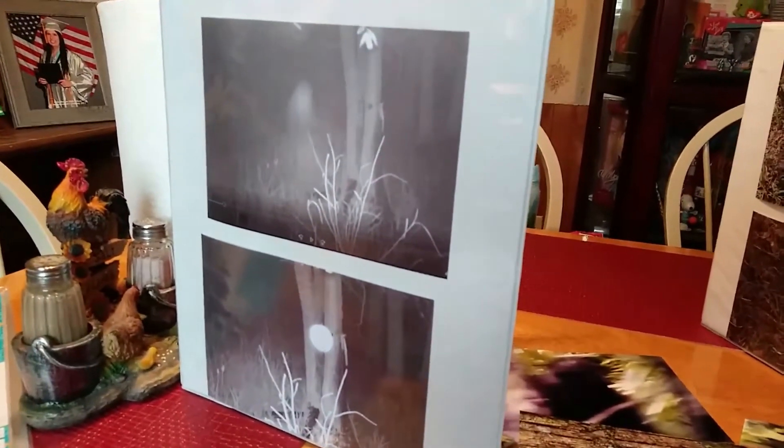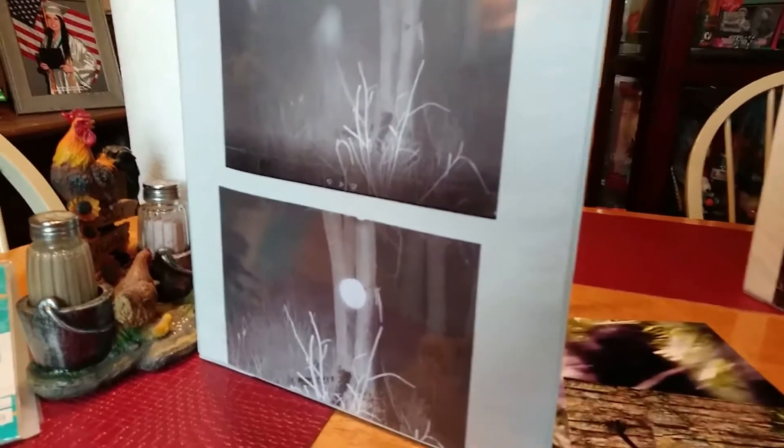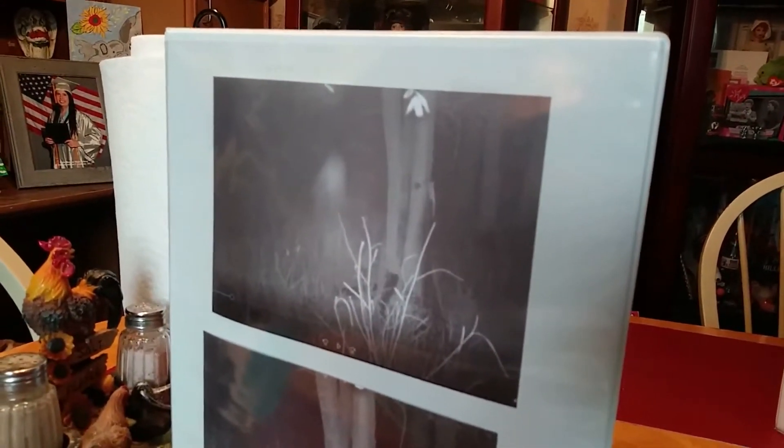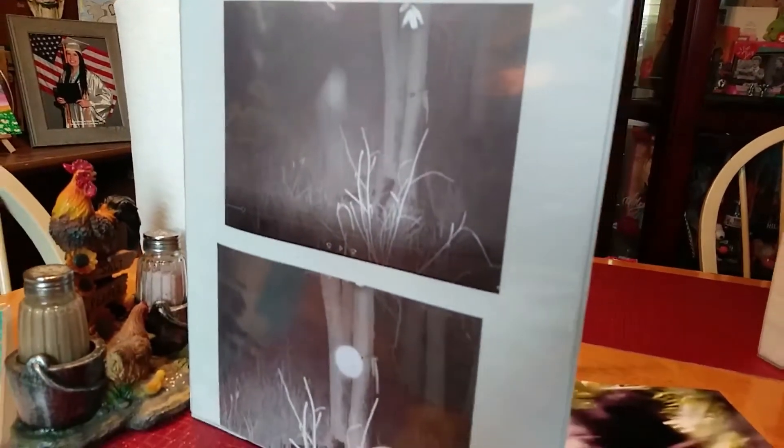Some of my game camera photos — an orb, and then a cloaking Sasquatch with an orb above it, right there at my game camera.